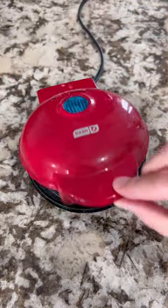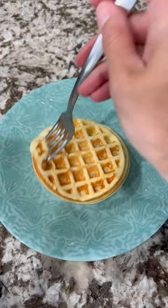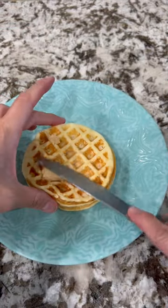You're gonna use a waffle maker — I like this cute little one, I'll link that as well. And I got sent this yummy churned maple butter, oh so so good.